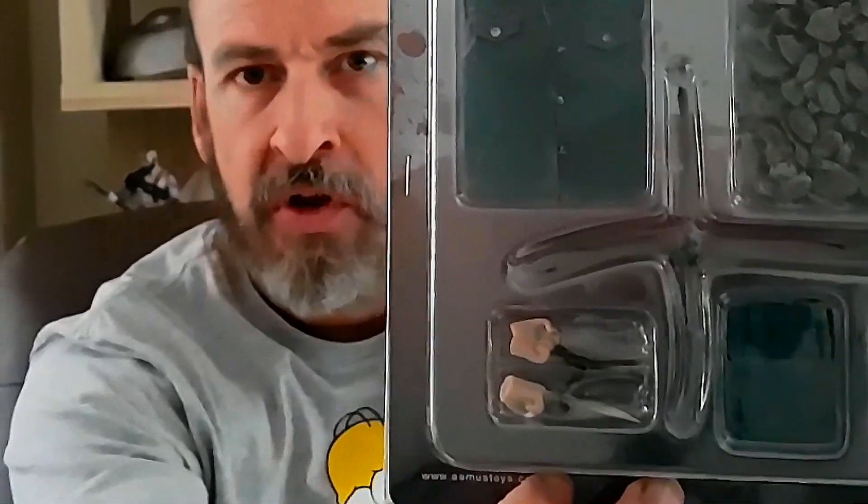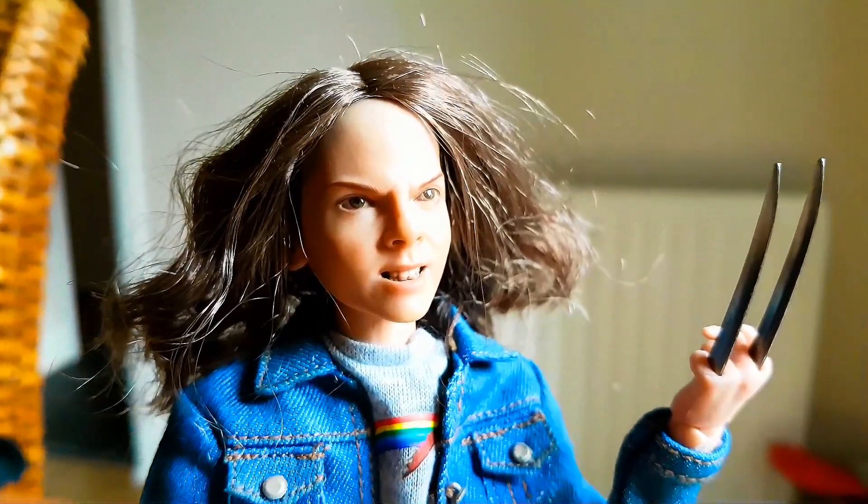She goes along with Logan — it's the little girl from Logan. So what I'm going to do is unbox this, put the head sculpt on, put the clothes on and show you what she looks like fully dressed up and see what you think. There you go guys — there she is.